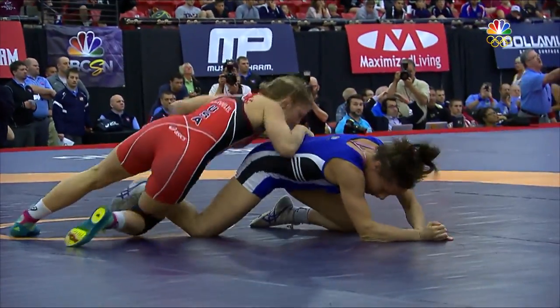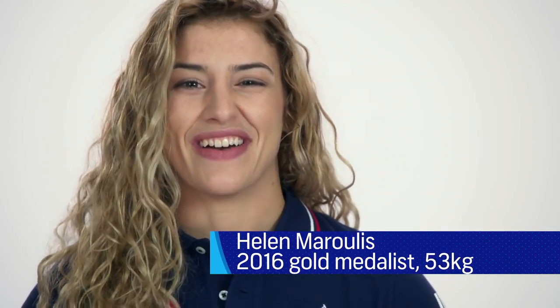Well, at the time it hurt, but I just remember thinking, that's it. I'm officially a wrestler. I have cauliflower ear. This is so cool.